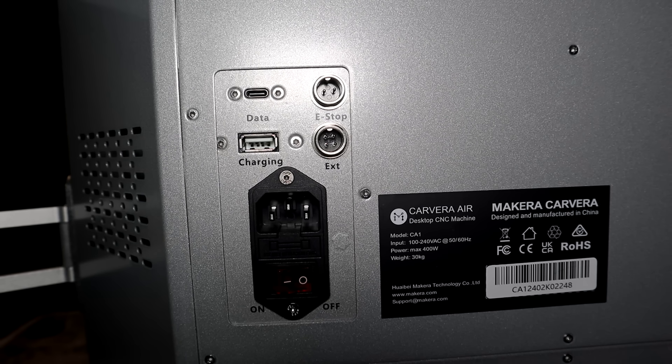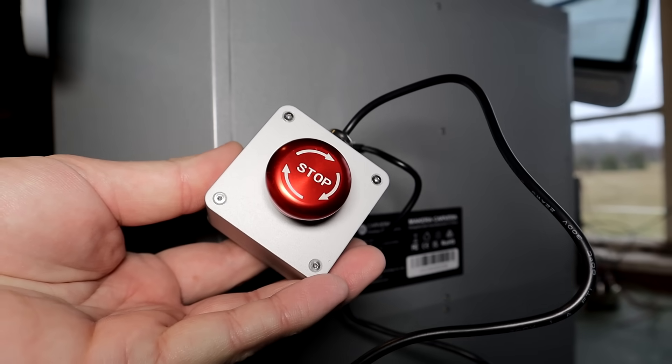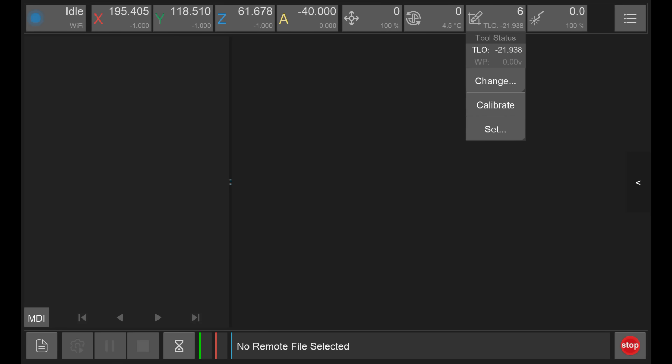On the back side is a USB connection, which you can use to charge your tablet, and also USB-C for data transfer. There is also a wired emergency stop button. The Makera controller can be used with iOS, Android, macOS, Windows and Linux.